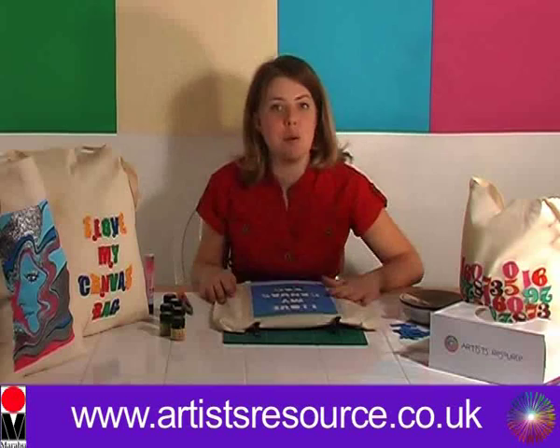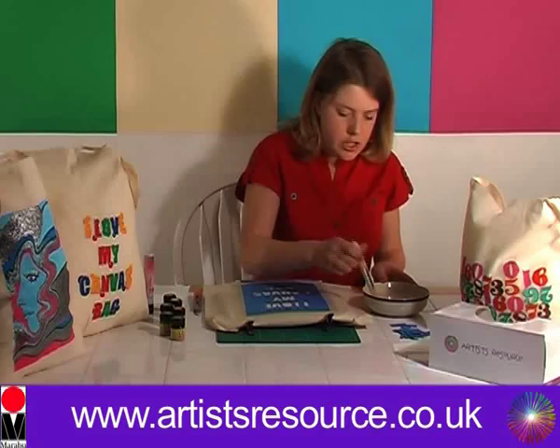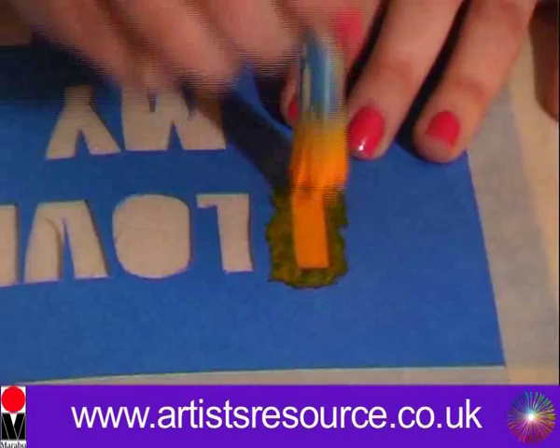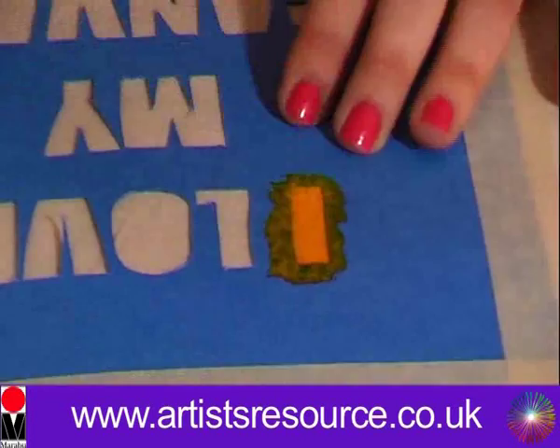I'm going to get some tissues to prepare and get our stenciling brush. I'm going to use the yellow textile paint first — I've put it in a little pot so it's easier to use with the stencil brush. Then I'm going to apply it to the design, dabbing it on over the letters, then leave three letters for the other colors and apply the yellow again.